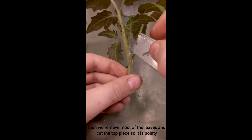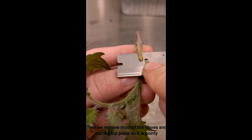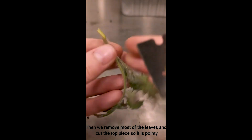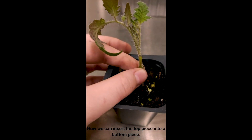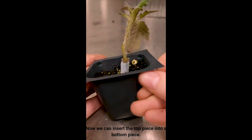Then we can remove most of the leaves from the top, and cut the top plant into something we call a wedge, where it looks very pointy. Now we're able to take the pointy part and put it into the slit, and we can hold that together with a clip. And now we have a grafted plant.